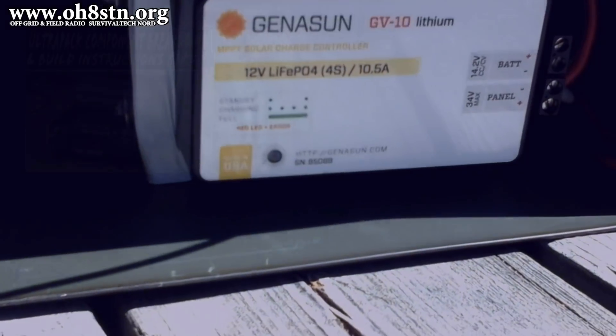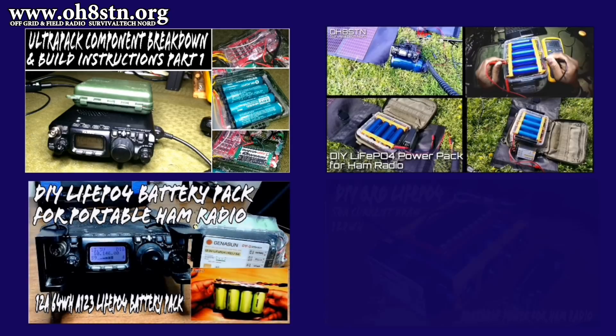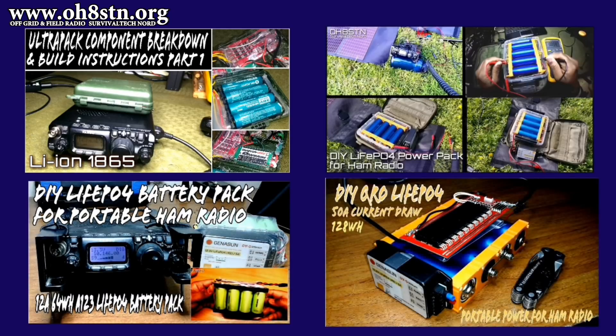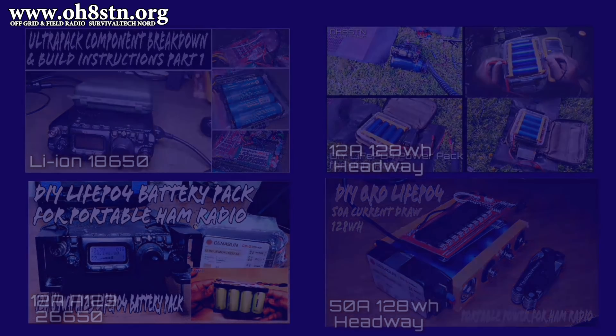Our DIY portable power and battery pack building library already includes some quite impressive projects for off-grid field communications. On the first pack we used lithium-ion 18650 cells, the second pack we switched over to Headway to build a 12-amp 128 watt-hour pack, the third pack we went to 26650s using A123 lithium-iron phosphate cells, and finally the Headway 50-amp pack at 128 watt-hours. All of these packs are still going strong and still in use today.